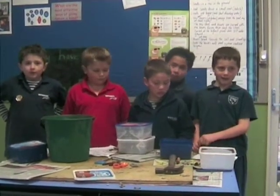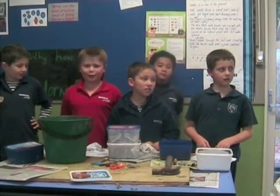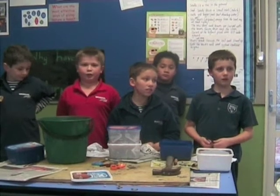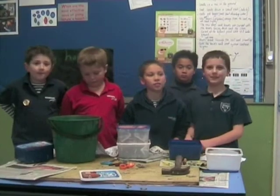Hi, we're back. Make sure that you check up on your worm farm regularly and do not feed them citrus. And that's how we make a basic worm farm out of ice cream containers. Thank you.